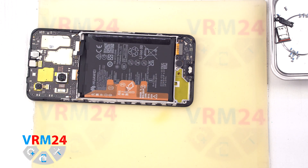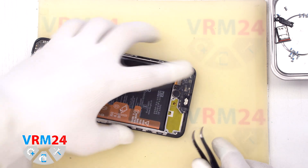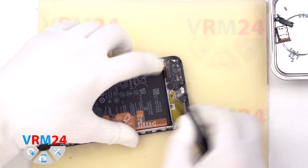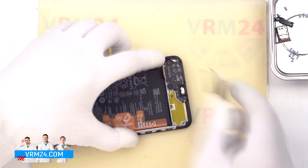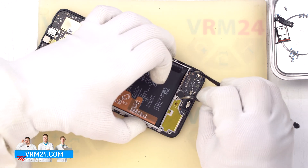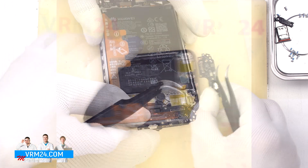After that, we can disconnect the interboard cable connector and the coaxial cable connector on the subboard. Then we try to detach the subboard — we need to find the right place where we can gently pry, lift, and remove it. We don't need to hurry or force the subboard, as it is quite thin and could break. So we carefully take out the subboard.